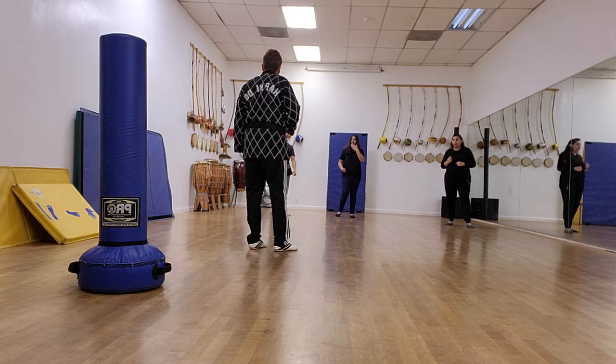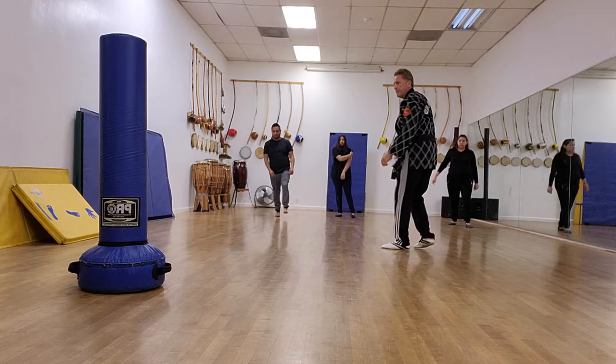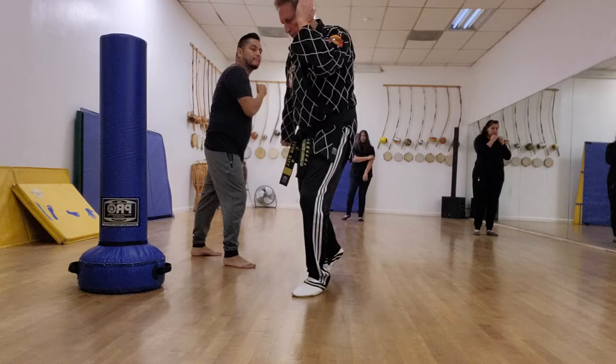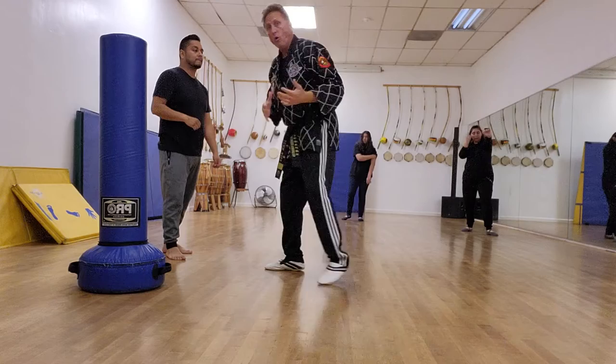You've got to understand why and how this stuff works. So do this hand underneath — you're trying to hit him here. I block and move. Now, if I need to, I strike. Bring his hand back. I'll strike again if I need to. Or I can just block and run.